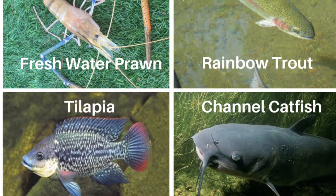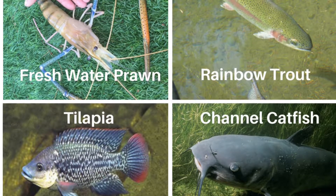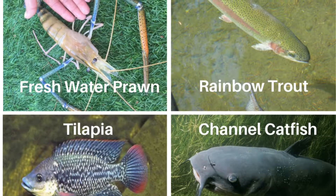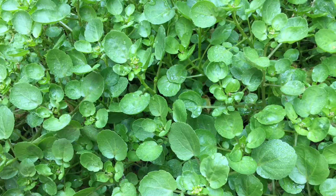Welcome to my journey to create my most beautiful and productive aquaponic system, where I hope to grow lots of healthy seafood such as freshwater prawn, tilapia, rainbow trout, channel catfish, and lots of fresh vegetables for my family.